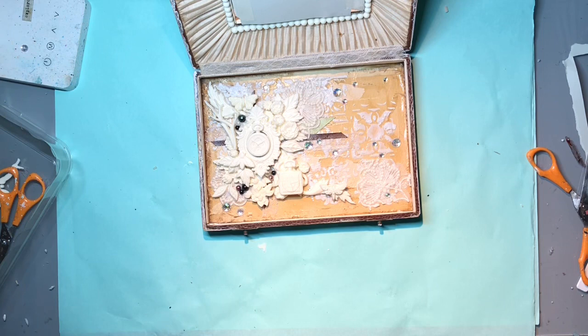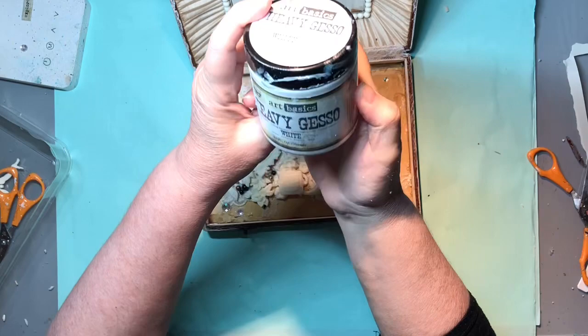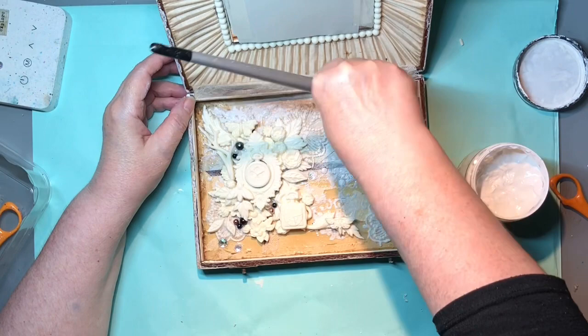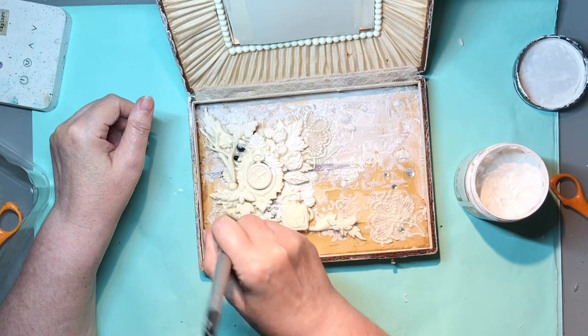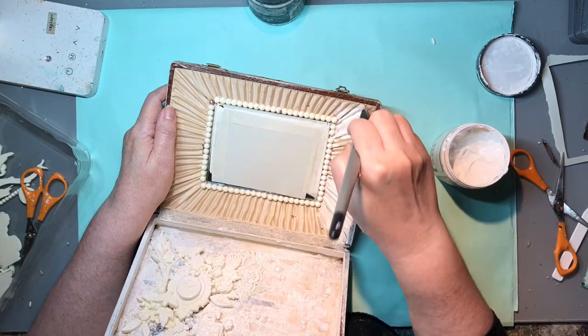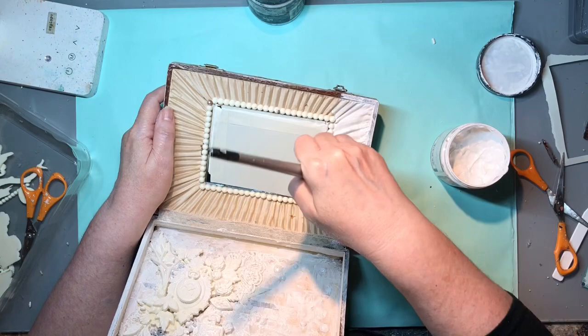Here it is - all the pieces in place. Next part is the gesso. I'm using Finnabair's heavy gesso in white and I'm just going to give it two or three light even coats. It is way better than giving it one big thick coat because that tends to go lumpy and bumpy and you don't get a nice detailed finish. So I'll give it a thin coat, dry it, then give another coat and dry it, and possibly a third if I'm not happy still.